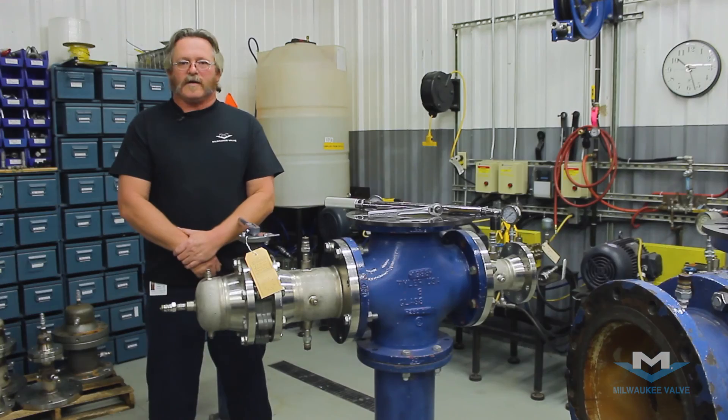And I am Dave with Milwaukee Valve, and that is how you install a rubber lined lug butterfly valve.